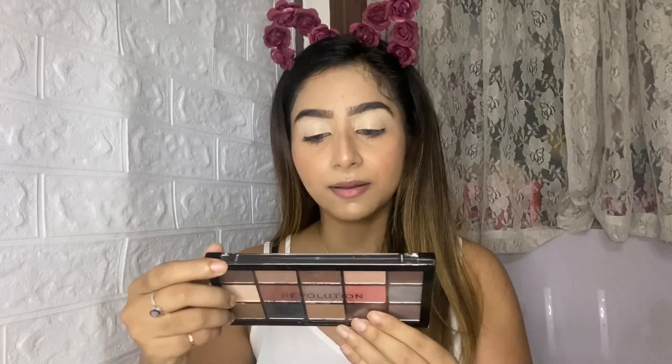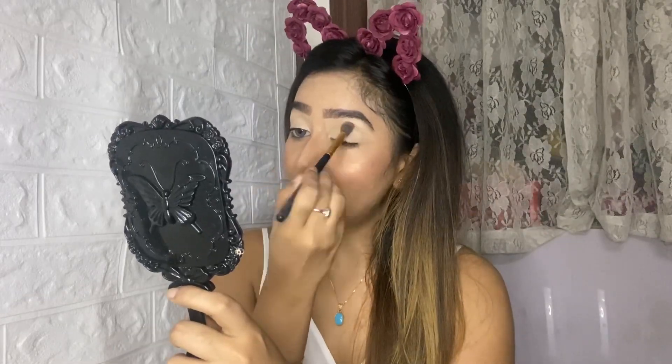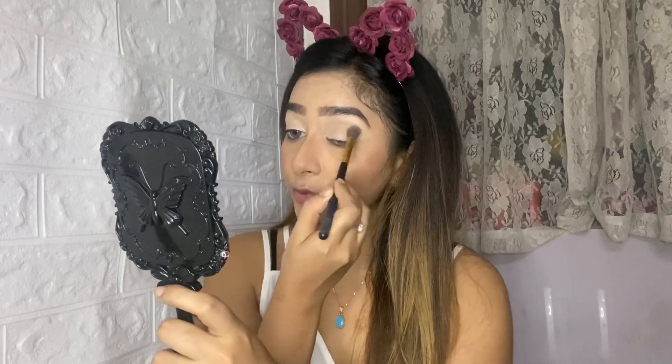For eyeshadow today I'm going to use the Makeup Revolution Reloaded Hypnotic palette. Since I'm wearing white, I'm going for a silvery, bronzy, or brown type of look. First of all, make sure you start with a very light shade. I'm using a fluffy brush and picking a light shade from this palette, applying it all over my eyelid.